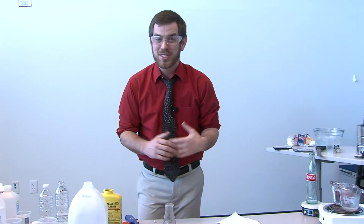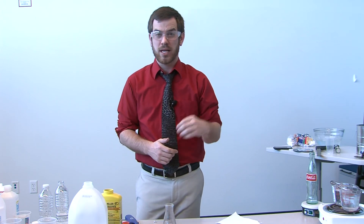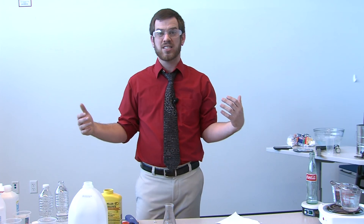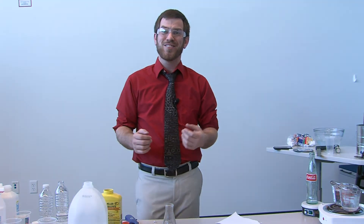Thank you again for joining me with this chemistry demonstration. I'm going to have all the information on how to do these experiments and a few more posted on the Metro website — there should be links below that will give you access to all this information: what the exact ingredients are, how it works, and if you have any questions, be sure to let me know. Thank you very much.